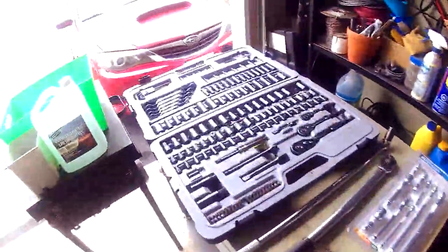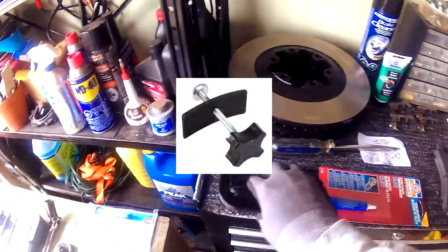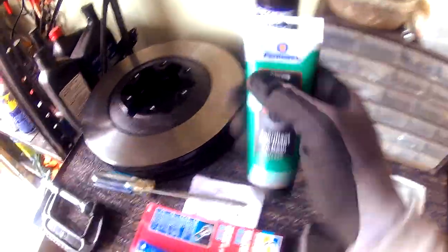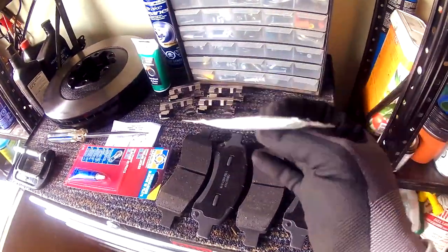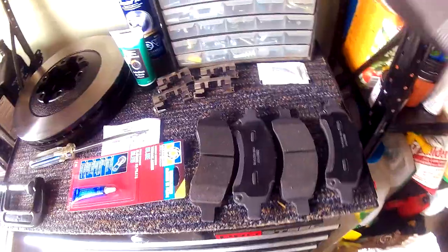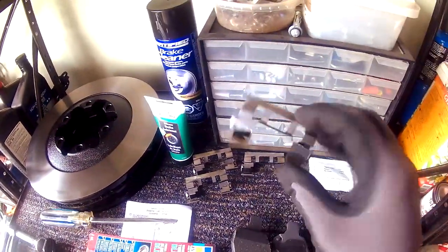The tools you're going to need are a socket set, a breaker bar, a torque wrench, a metal wire brush, a C-clamp or brake piston compressor tool, a flat head screwdriver, some medium strength blue thread lock, a silicone based brake lubricant, and some brake cleaner. This lubricant that came with the brake pad goes on the caliper where the brake pads sit to help reduce friction. If your brake pads didn't come with this, you'll want to buy a copper based anti-seize — it'll do the same job. Make sure that the brake pads come with anti-rattle clip hardware, and you need to replace these as you do your brake job.